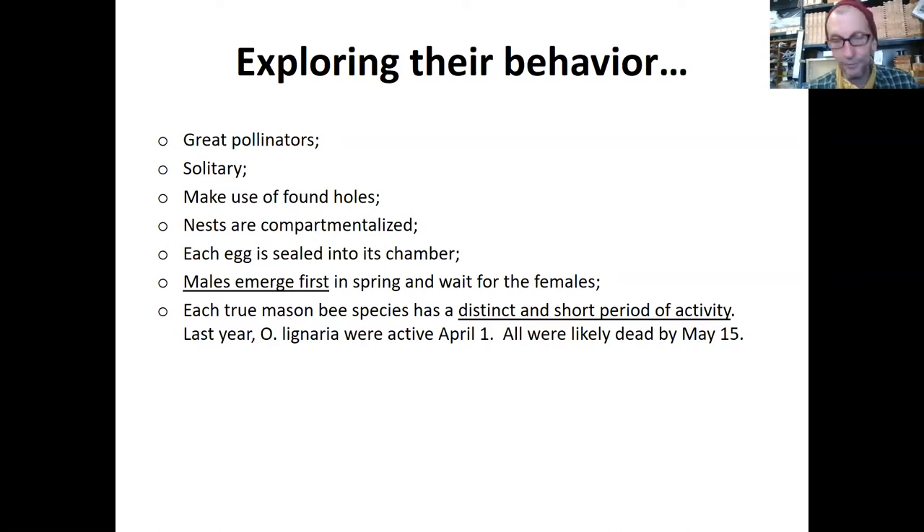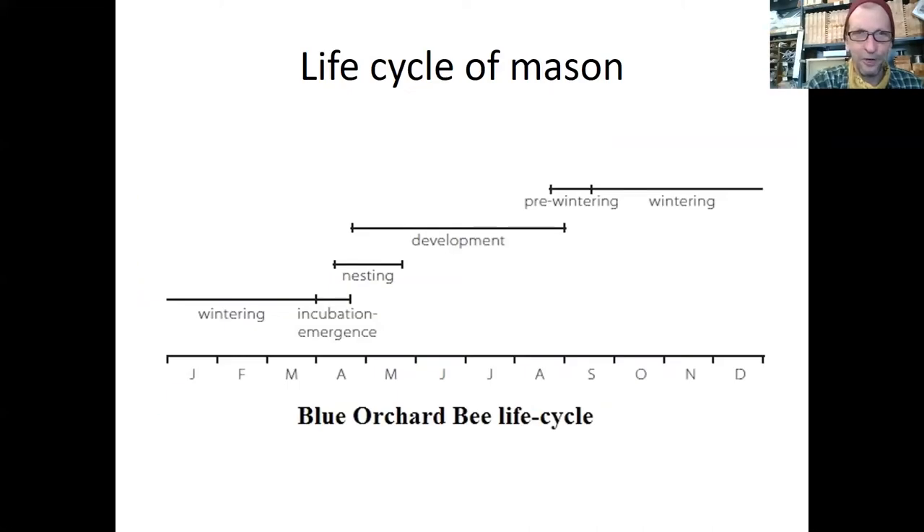The lifespan is that they come out around April 1st. For six weeks they're madly mating and filling and provisioning those cells, laying eggs, and then they're done. There's a chart of where their activity is — where it says nesting, that's basically where the bee is in the adult stage, the female getting her nest ready and provisioning. By sort of mid to late May, she's dead. The development above that — pre-wintering and wintering — all refers to the egg, larvae, and pupa stage of development. It all happens in the tube, so basically these bees develop from the egg in the tube and are in there for about ten and a half months of the year.